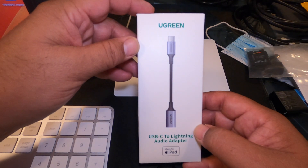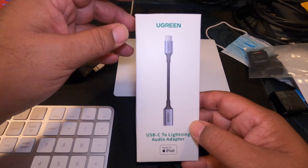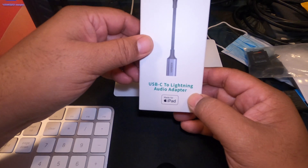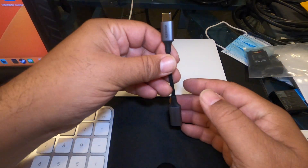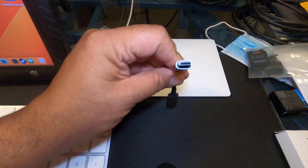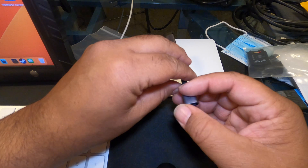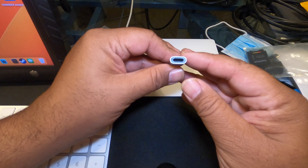This is the adapter that lets me connect the Pioneer Raleigh Raze to my Mac Mini M1. It's by Ugreen and it is a USB Type-C to Lightning adapter for audio. The adapter itself looks just like this — it's only about three inches long. You can see here the male USB Type-C portion that plugs into the Mac Mini M1, and the female Lightning adapter on the other end.